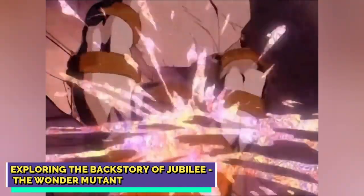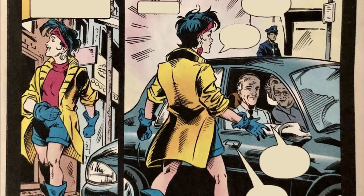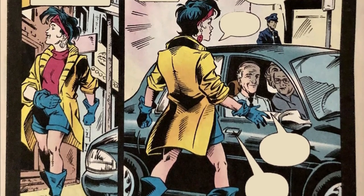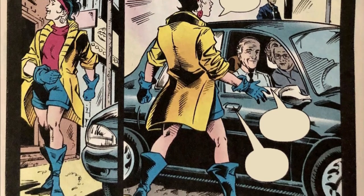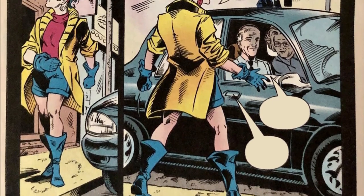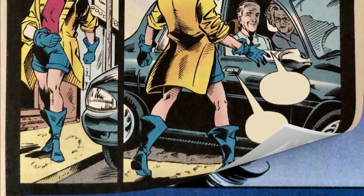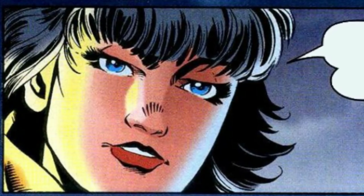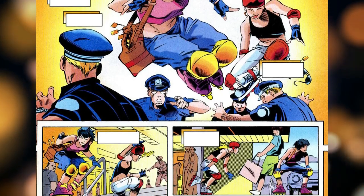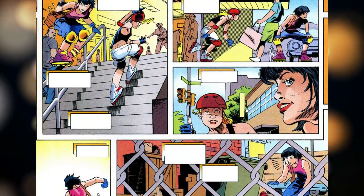Exploring the backstory of Jubilee, the Wonder Mutant. Jubilation Lee, better known as Jubilee, had always lived a privileged and comfortable life in Beverly Hills, California. She was the daughter of wealthy Chinese-American parents and enjoyed all the luxuries that came with their status. Jubilee was a bright and energetic teenager enrolled in a prestigious Beverly Hills Academy, where her gymnastic talents were found. She spent a lot of time rollerblading at the neighborhood mall with her friends, but eventually got into trouble with mall security.